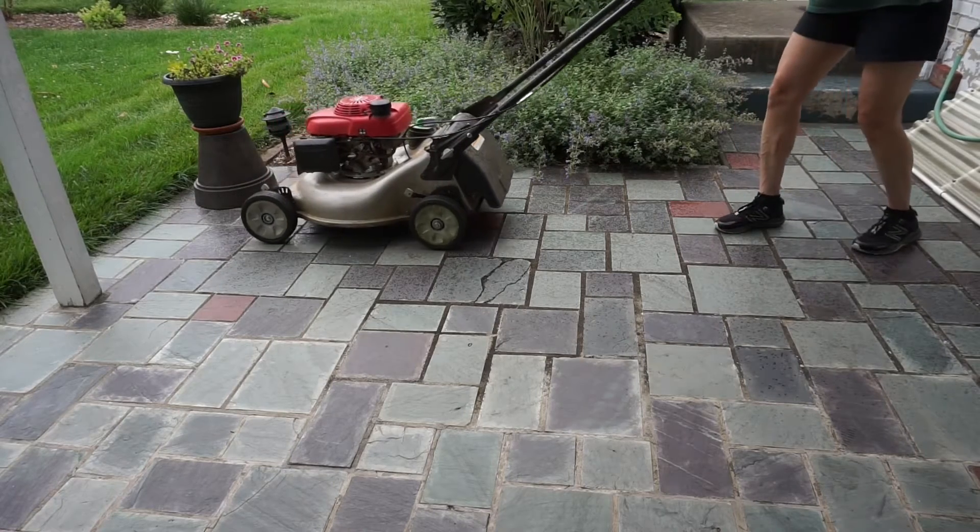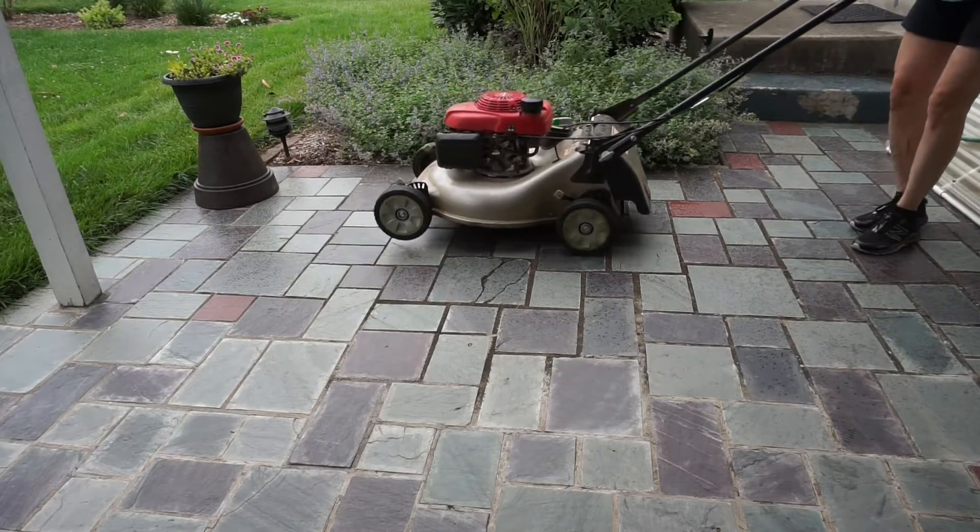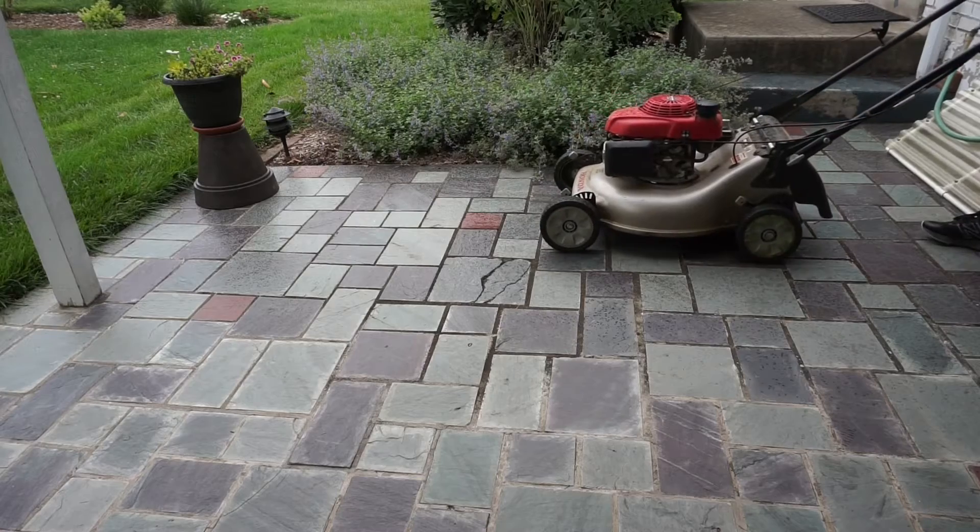If a Honda self-propelled mower is difficult to pull backwards, here's a quick fix.